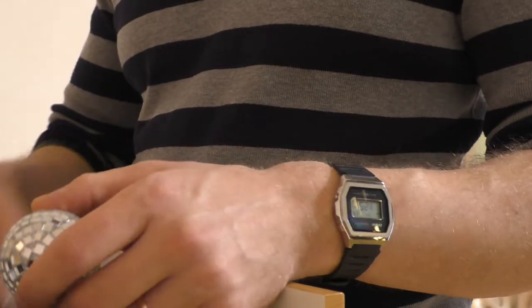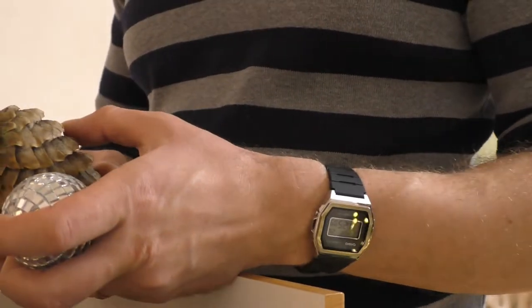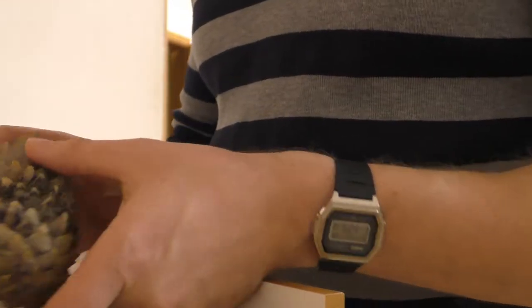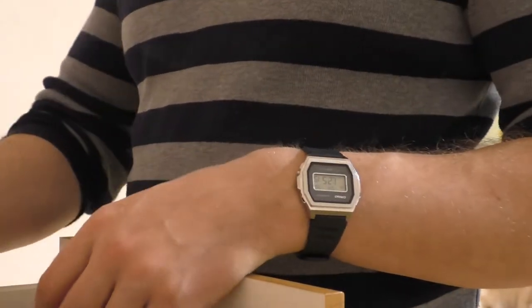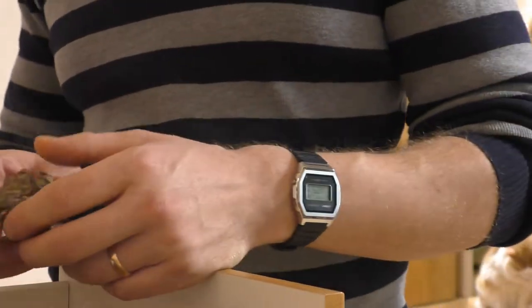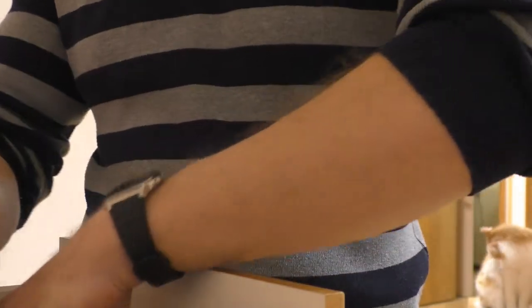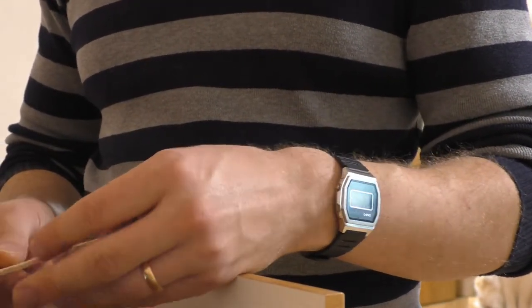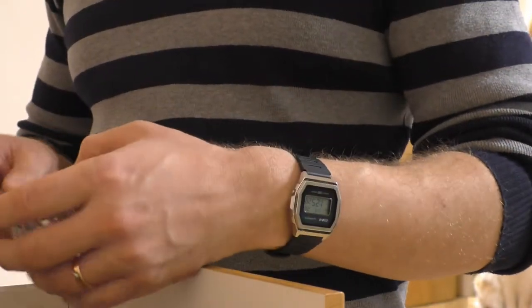Everyone complains that this watch has a very bad black screen and I completely agree, because that black negative LCD is visible only in direct sunlight, and even in direct sunlight you have to hit the right angle of the light to actually see the time. Anywhere else you have to press the light button in order to see the time.